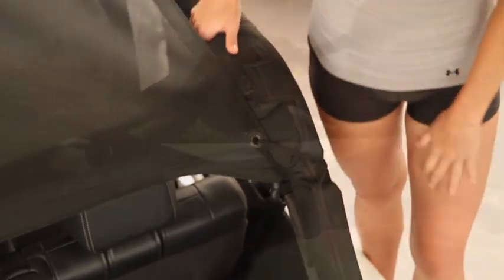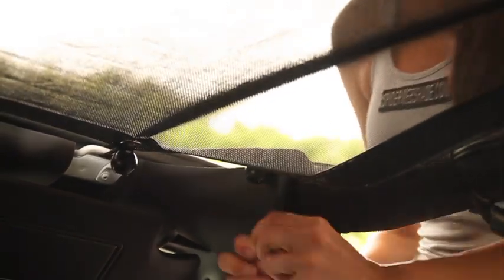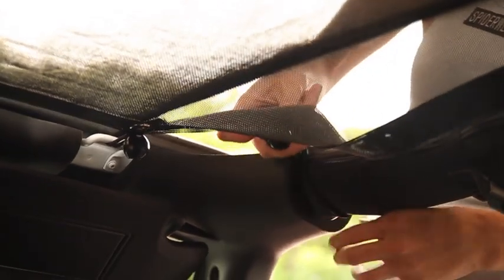Once attached, be sure to rotate your balls so they're out of sight. Once the rear corners are complete, move to the front of the Jeep and lock in the front left and right corners.